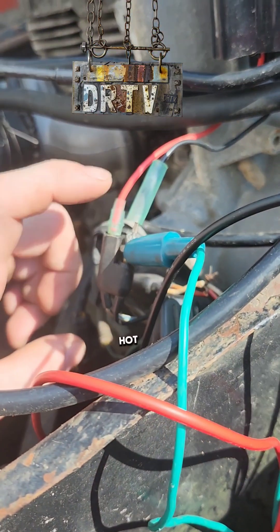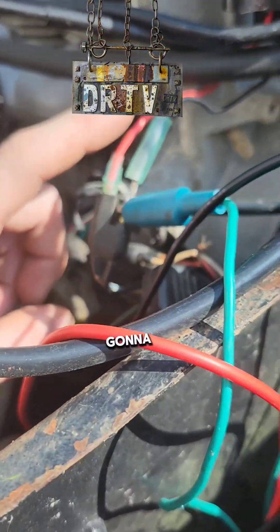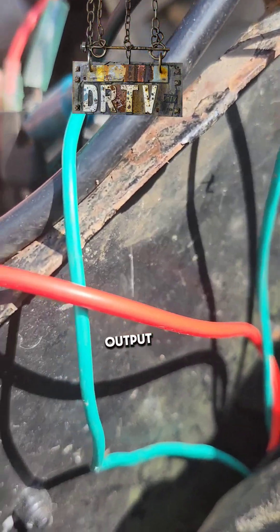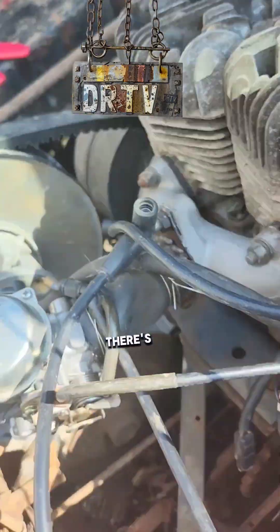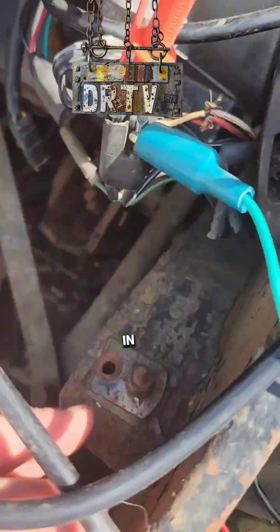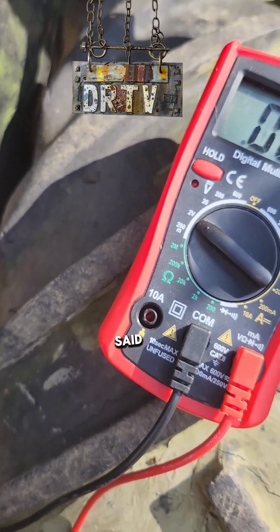Put your test probe on this port, then get a ground off the engine because we're going to try to isolate this ground to see if it's the issue. We're testing for output — millivolts coming out, so there's no need to go any higher. So there's your test for your CDI. You actually want to have it plugged in too. Test your CDI by doing what I just said, and then crank it around.